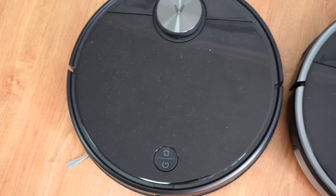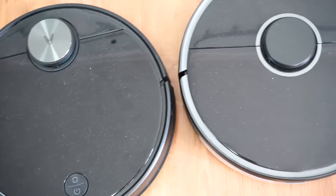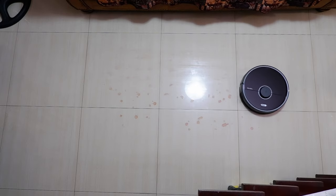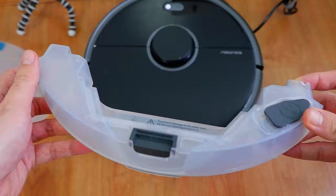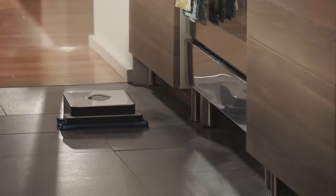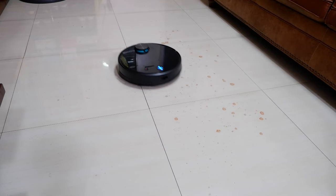Welcome back. In today's video we'll be comparing two robots with Xiaomi roots: the Viomi V3 and the Roborock S5 Max. These two products are the best mopping robot vacuums I've tested so far. The S5 Max was one of the first robots to have the electronic water tank, and the V3 utilizes short back-and-forth movements similar to an iRobot Braava, giving it better agitation than most robots that use straight-line patterns.